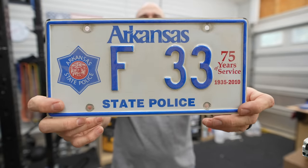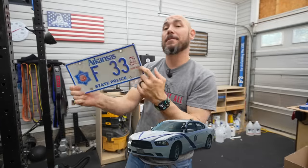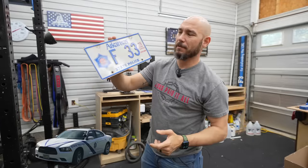It was tagged a run on my car on the 75th anniversary. We got the option to buy those. I was F33 for years and that's the tag. It'll be going in the shop.